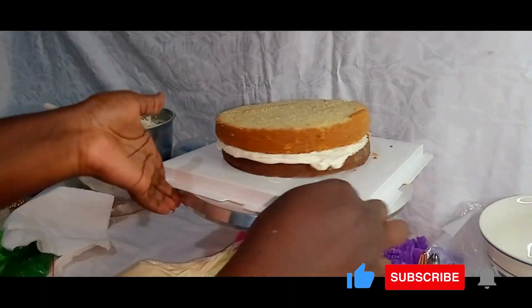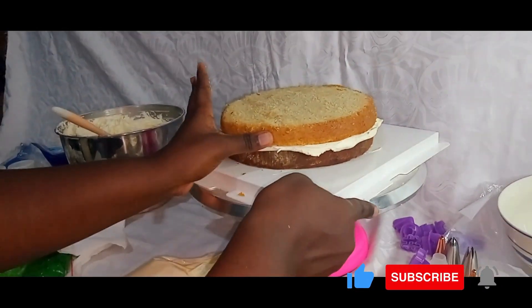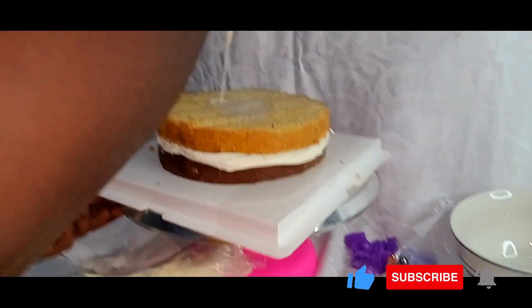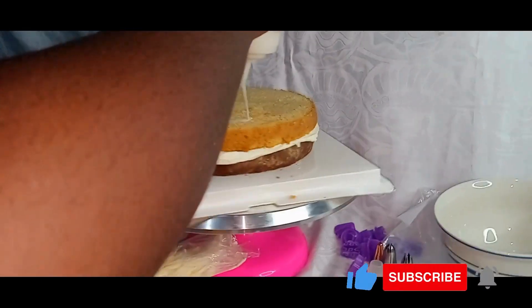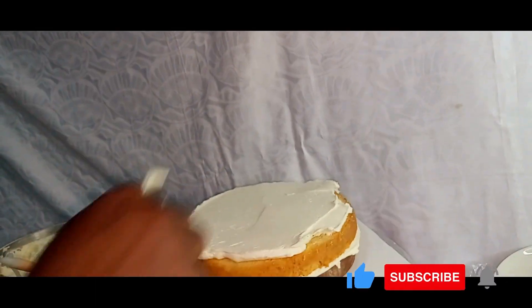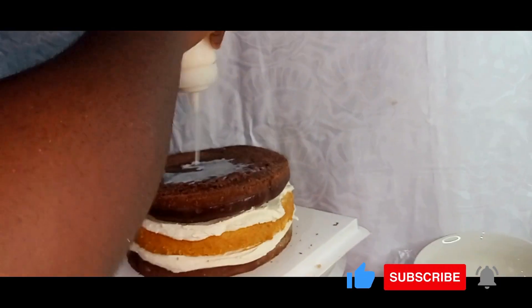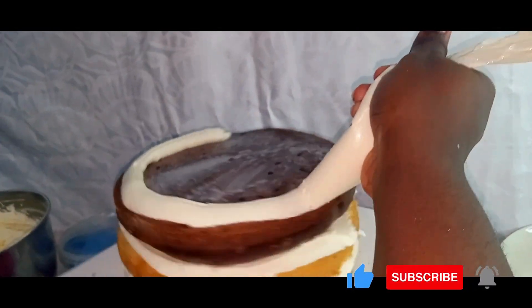I'll drizzle that with some of the milk and vanilla syrup, add onto it the frosting by piping a dam around the border of the cake and then all the way into the middle part, smoothing it out with the offset spatula. Then I'll move on to adding the next cake layer which is the next chocolate cake layer, making sure that it is straight on all sides. I'll drizzle the chocolate cake layer with some of the milk and vanilla syrup, pipe some of the frosting on it and then smooth it out with the offset spatula.